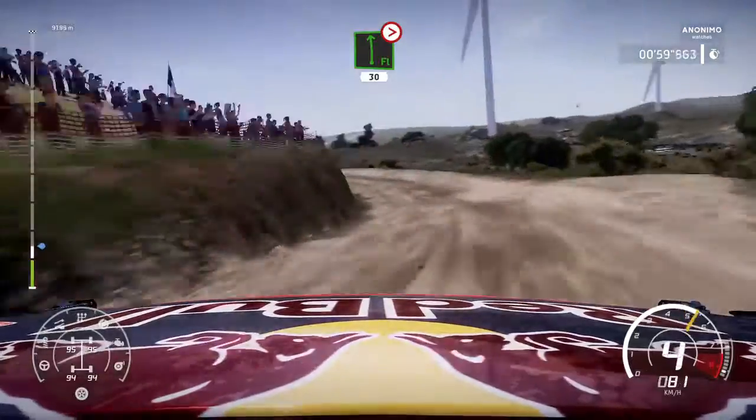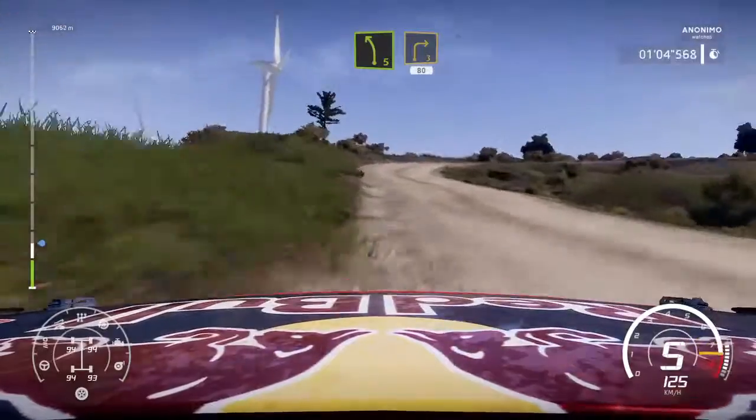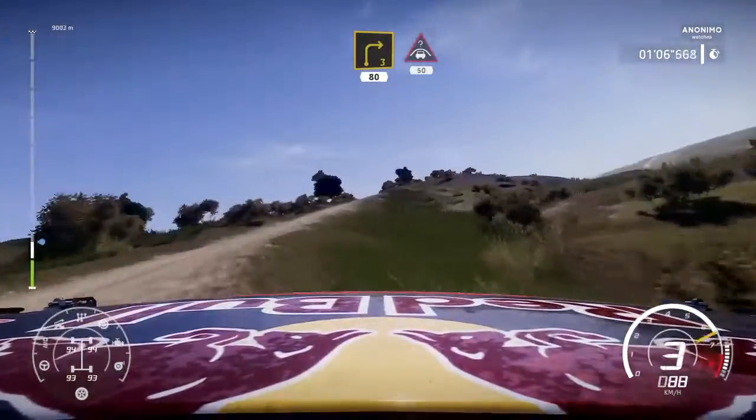Left 5, short, into right 3. 80 up nil. Caution, keep right over crest, jump maybe. 50.